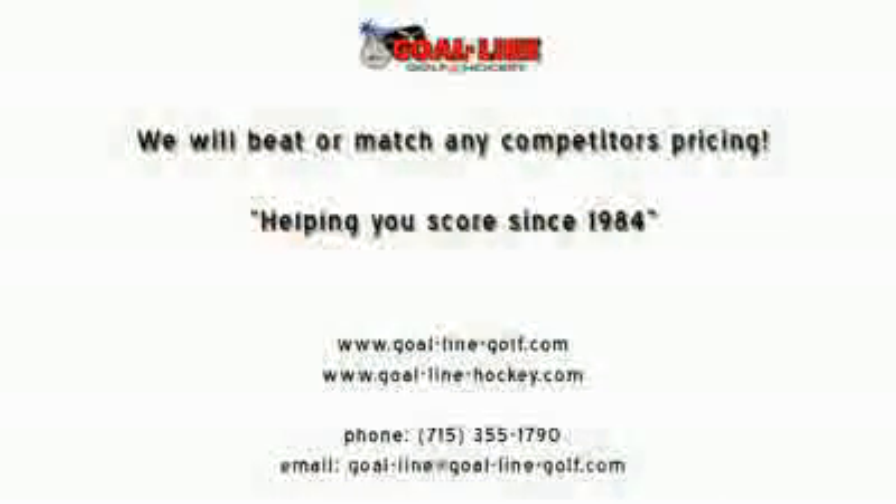Brought to you by Goaline Golf & Hockey. We will match or beat any price anywhere, anytime. Goaline Golf & Hockey.